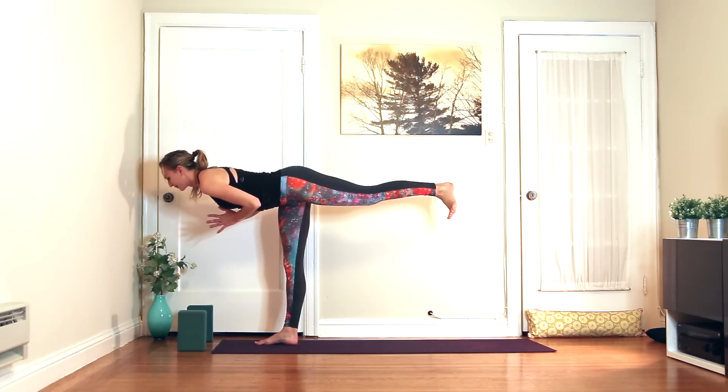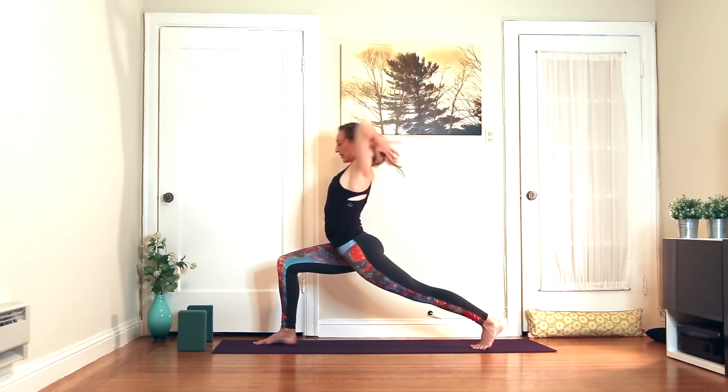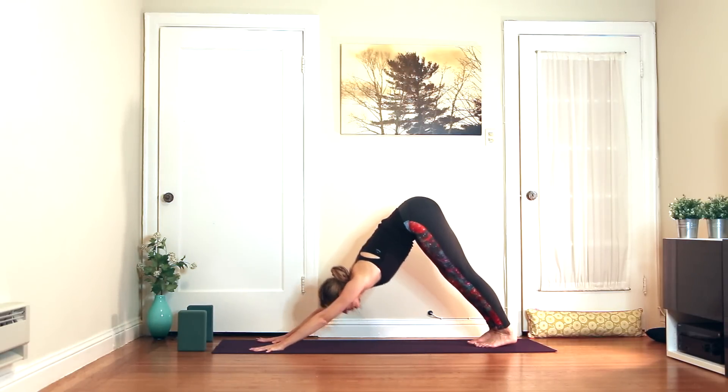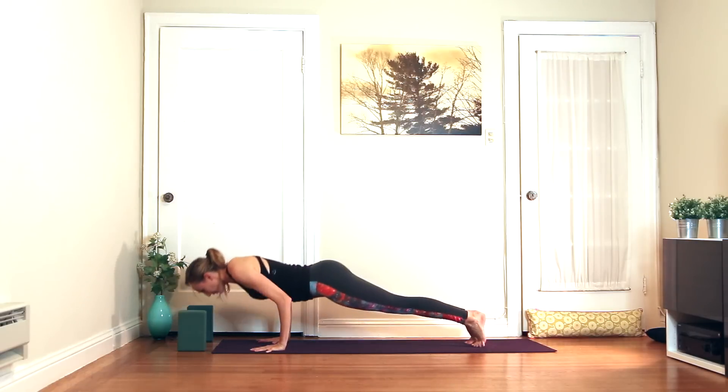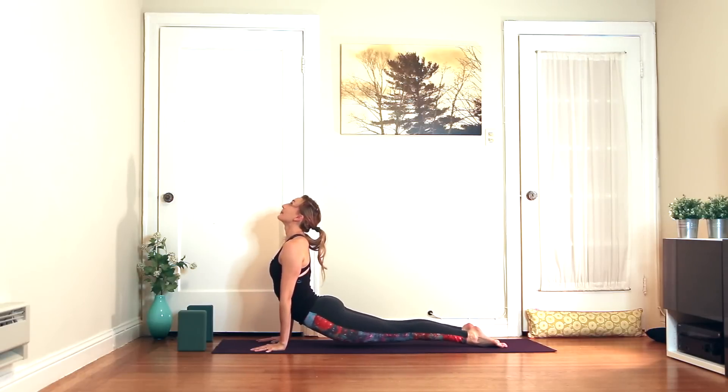Last breath. Inhale, come back to your high lunge. Exhale, hands to the floor — plank, chaturanga, or skip it. You can also lower all the way to the ground and take cobra if that's better for you.